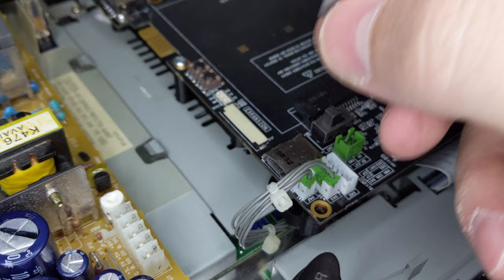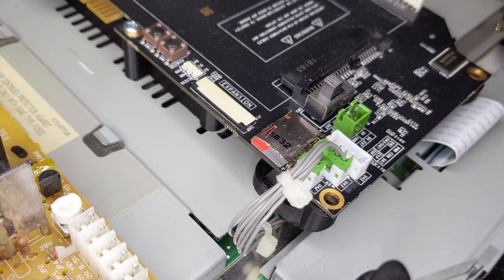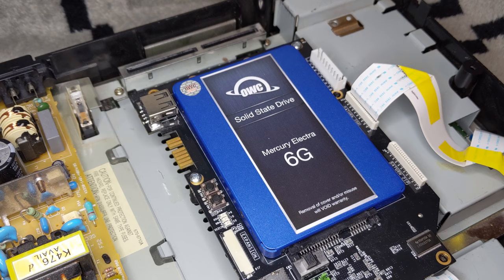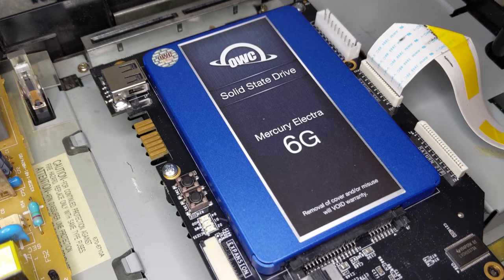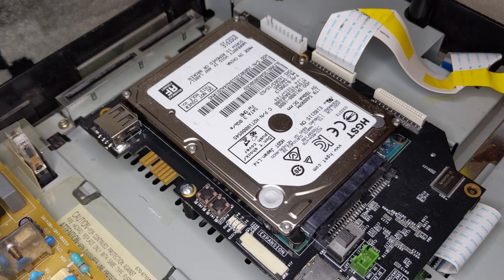Let's take a quick look at the four storage options used for the tests. First up is a 128GB SanDisk Micro SDXC card with a max read speed of up to 120MB/s. Next is a 512GB PNY Elite X USB 3.1 flash drive with a max speed of up to 200MB/s. The fastest storage used is the 500GB OWC Mercury Electra 6G SSD, provided by Otherworld Computing, with read speeds up to 533MB/s and instant access times. The last and slowest is a 1TB 5400RPM SATA2 Hitachi mechanical hard drive with a max speed of up to 105MB/s.